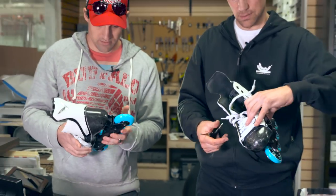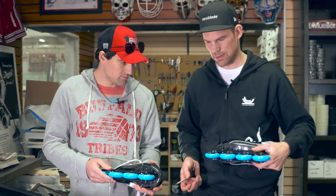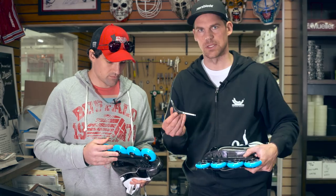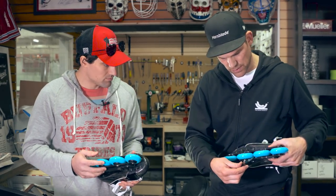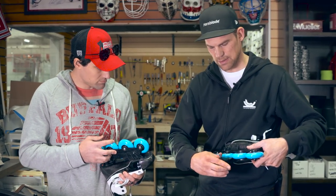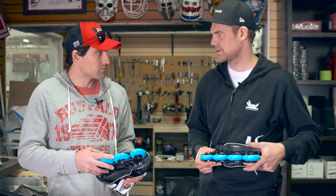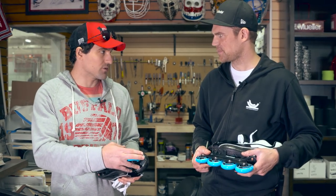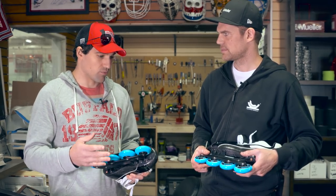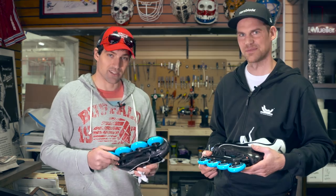So we got them installed, and one thing that's good to know is that you can adjust the tension of the rocker. With this multi-tool you can reach the bolt in the center between the center wheels and adjust that. If you tighten it the rocker will be stiffer, or if you loosen it it will obviously be looser. For training, having it looser will give you more of a challenge, and if you're going to be playing you may want to tighten it up to give you more of a performance advantage. It's basically personal preference. Let's take these out and shoot some videos.